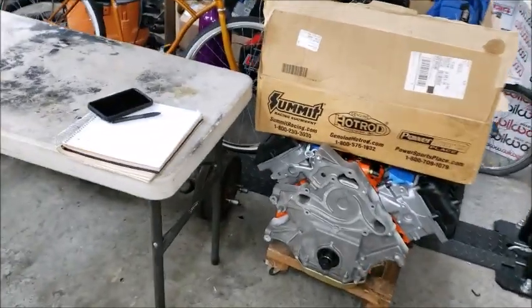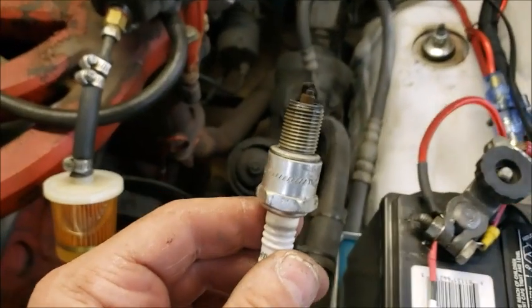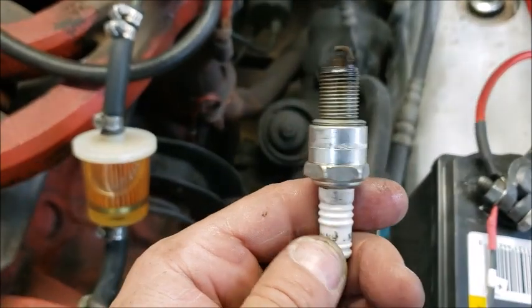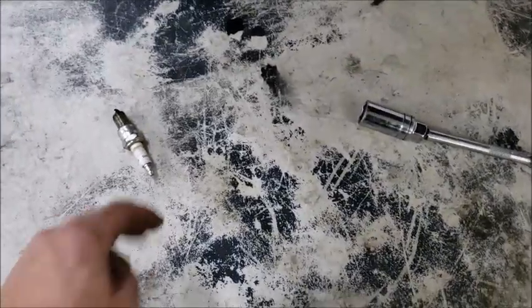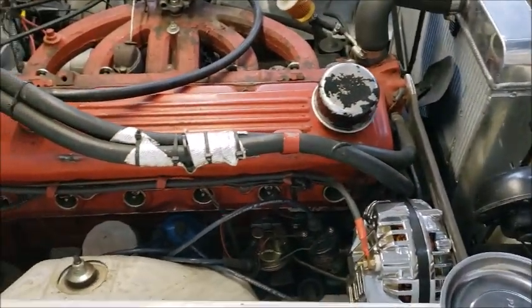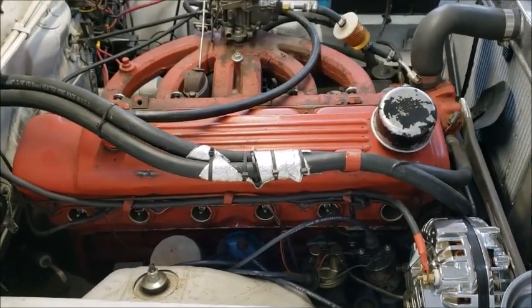I'm going to pull these plugs out and see what we get. It's a little wet, a little foul, but not too terrible. They're hot - burning my hand. That one looks like it's running decent. He's running Champion - crap. So I'm going to number them out, take a look at them, and then do a compression test. Maybe I'll just tune this thing up and see if I can get it running correctly. I'll take the valve cover off, check the valves, and we'll go from there.